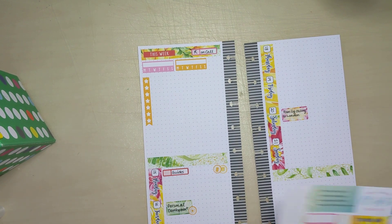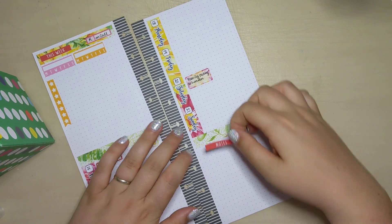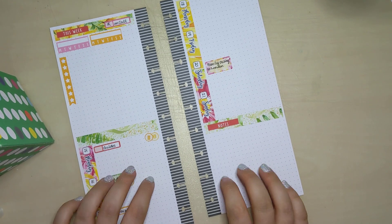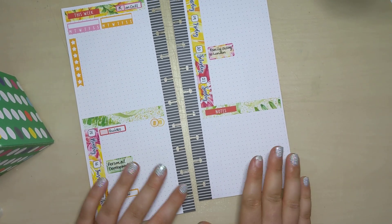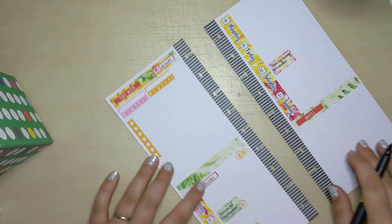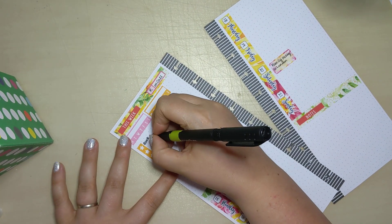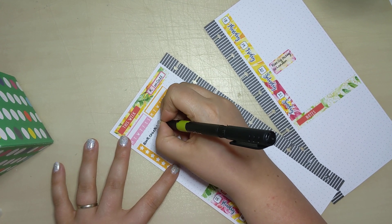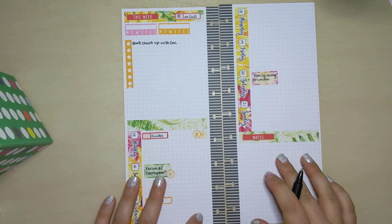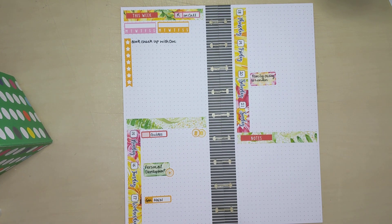Okay, this is my new notes section. So things that have come in that I know I absolutely don't need to worry about yet just get transferred back to this page, so that will just stay there. I do know one thing I need to get done this week - I need to book a checkup with my doctor, and that is probably on this week. So I don't forget it, but it needs to happen during this week. So we'll put that in there.